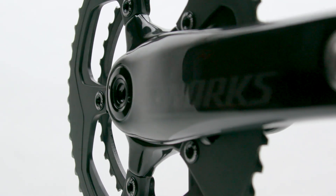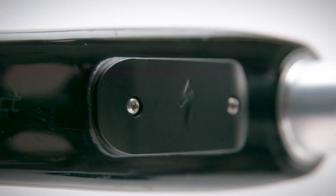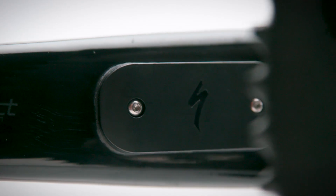Whichever Specialized Power Crank a rider chooses, they're getting the lightest and most accurate power meter in real world riding scenarios.